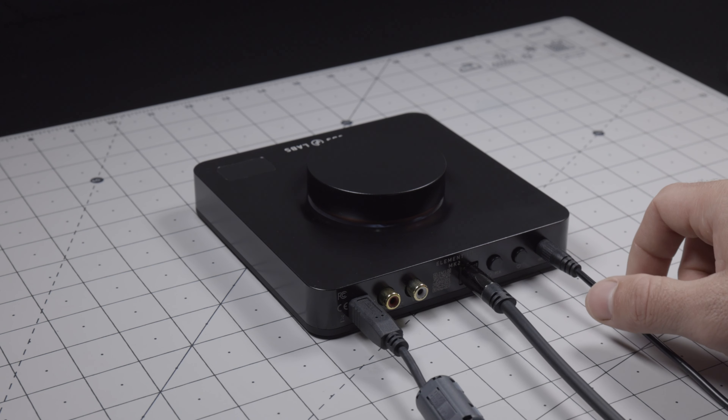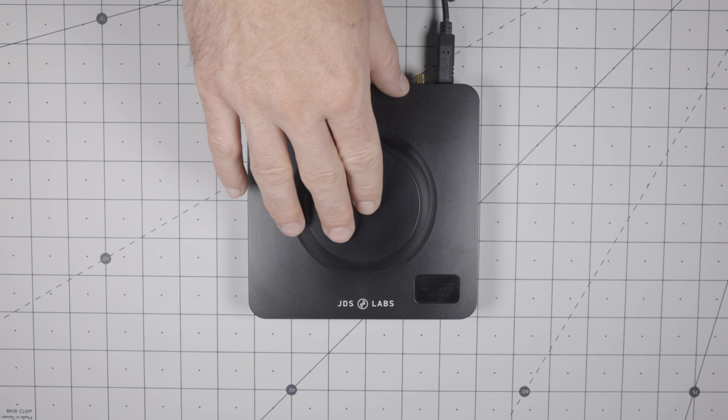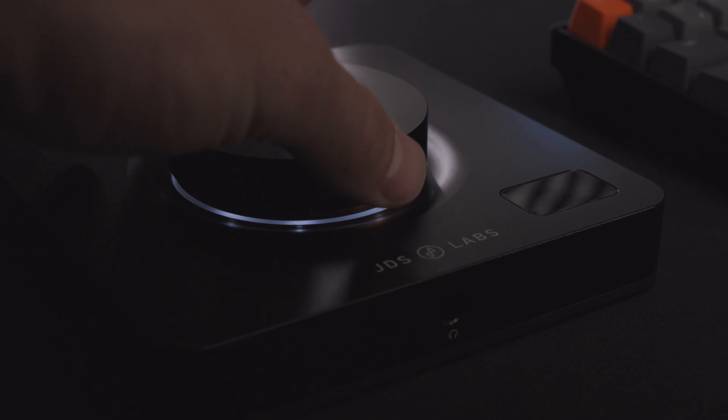With Element powered on, you can toggle between the two modes by pressing the volume knob. You can confirm the input mode on the display. Keep in mind the volume knob is configurable — jump to the settings chapter of this video for more detail.